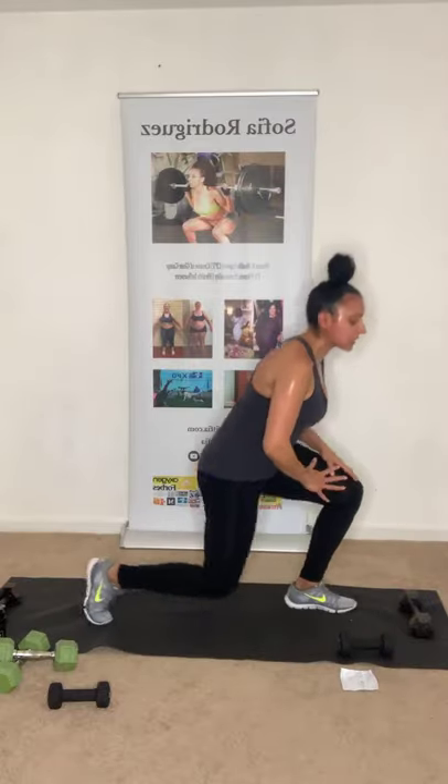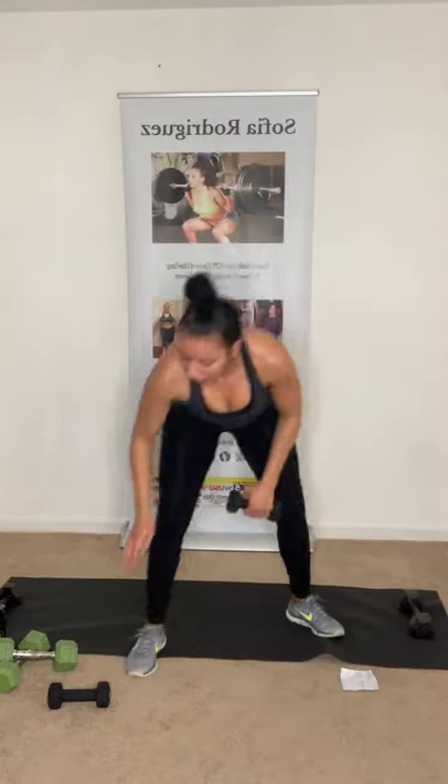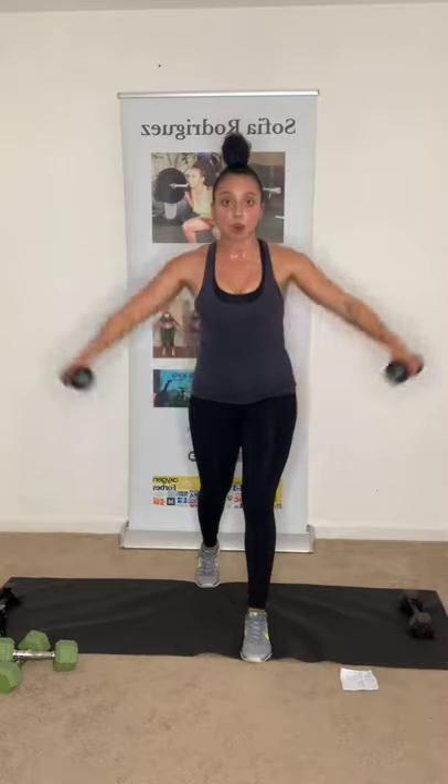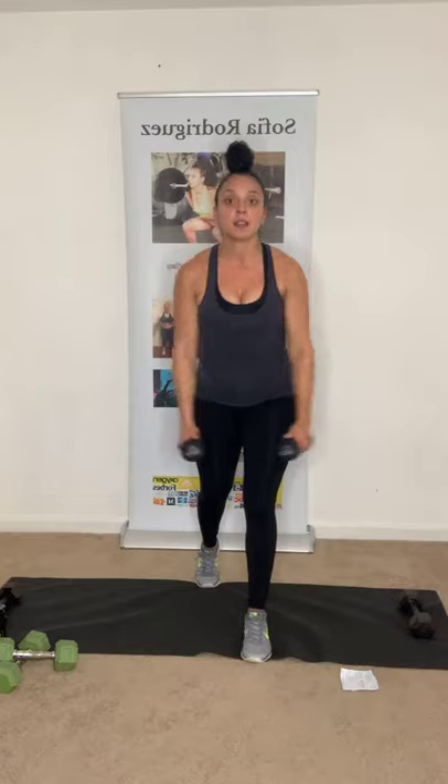Slowly stand up, grab both dumbbells. Just keep that energy up — only five of these. Put one foot in front of the other so you don't swing. Upright row, lateral, to the front. Keep that core tight. Keep breathing — two more. Three more. Here we go — two more. Up, to the side, to the front. One more — come on, we're almost there. To the front. And relax. Perfect.